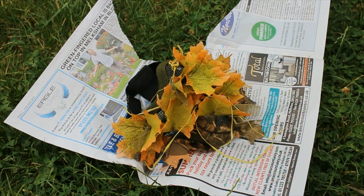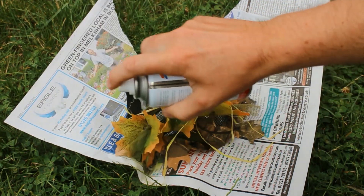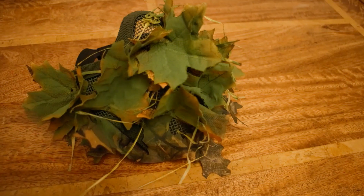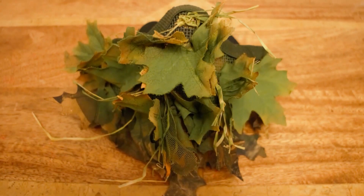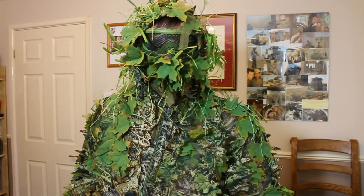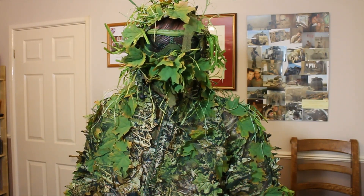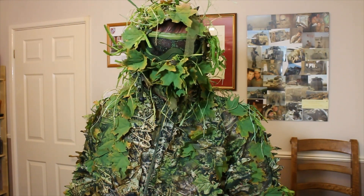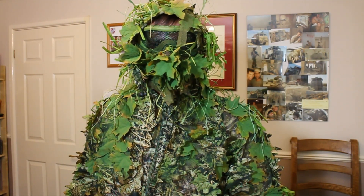We're gonna give it a quick spray over, just like the leaf suit. After completing the face mask, this is basically what it looks like. I was gonna do the goggles as well but by the looks of it I don't really need to — maybe a bit of spray paint over the surface to blend it into the rest of the ghillie suit. I'm gonna take it out tomorrow for a bit of testing, and that will be the next video.